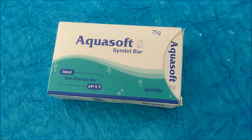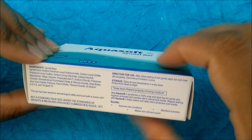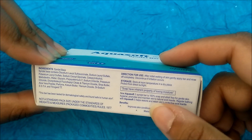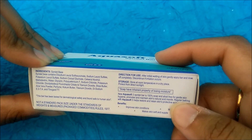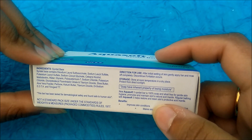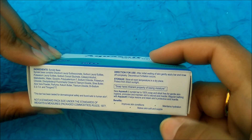Hello everyone, today I am going to present Aqua Soft Syndet Bar. It is 100% soap and alkali free. It makes your skin gentle and maintains the skin's natural acid mantle.